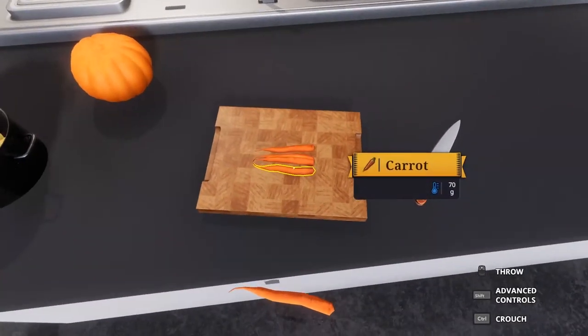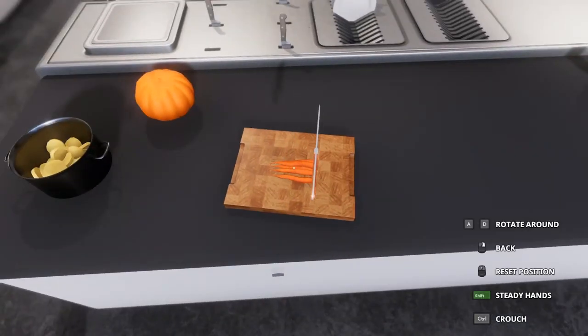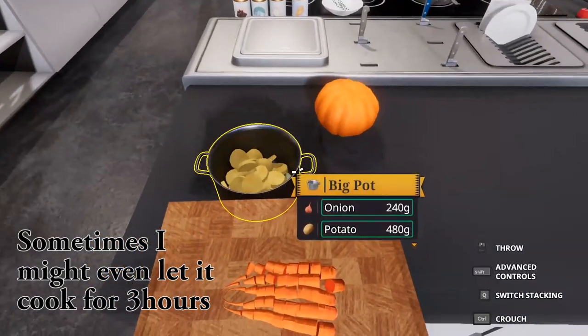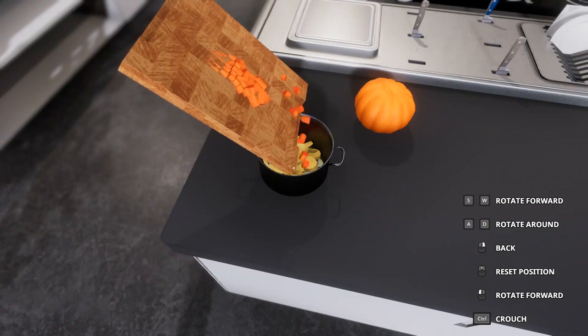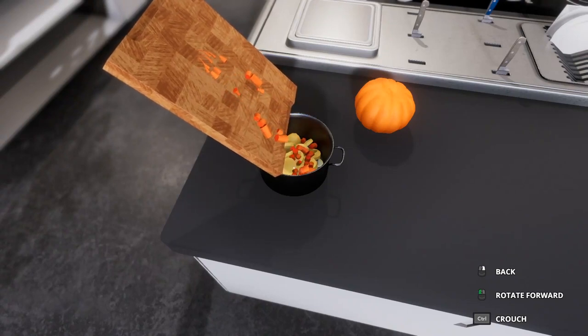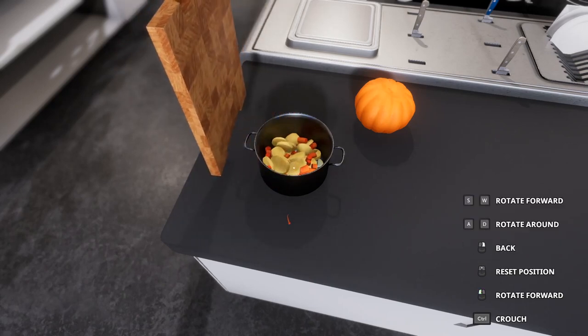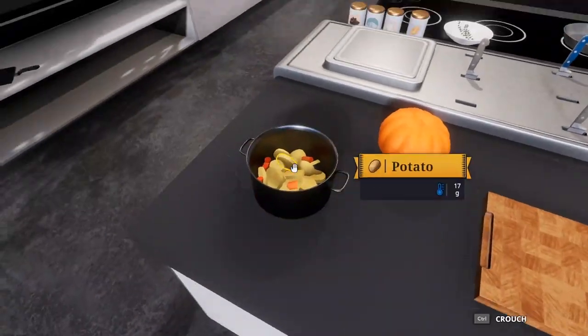Then we do the carrots. Again, it doesn't matter quite about the size. It all really depends on how long you want to cook this. I usually end up cooking it for at least an hour, if not more. It's not necessarily necessary to do that, but I like to turn it into a complete mush. You don't really need to use the carrot ends, but in you go.